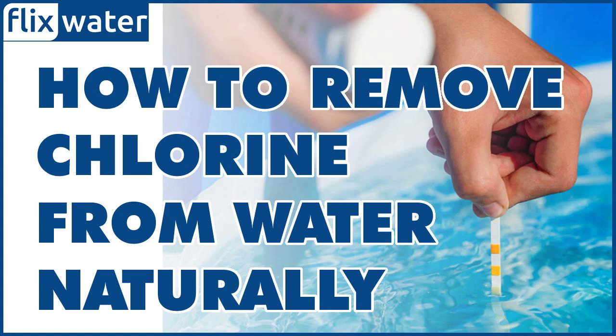However, they may not be as effective at removing all impurities from the water compared to artificial methods. There are a few other ways to remove chlorine from water naturally without a filter, including using sunlight. Using sunlight to remove chlorine from water is a natural method that involves exposing the water to direct sunlight for several hours.